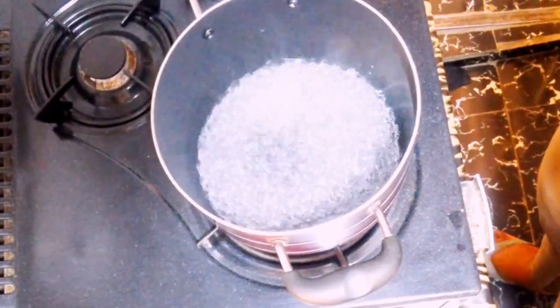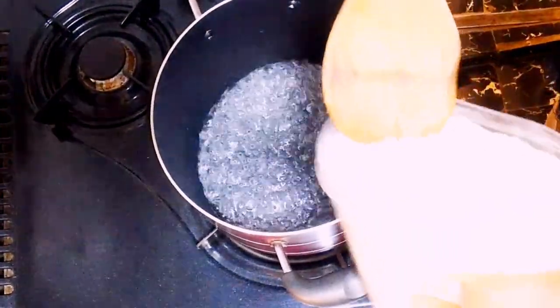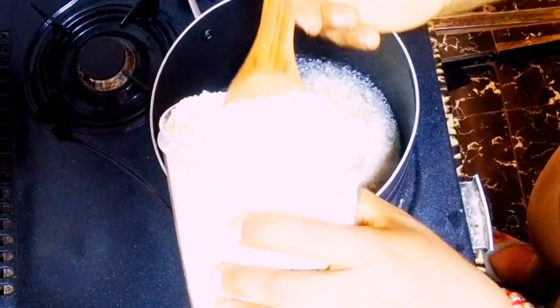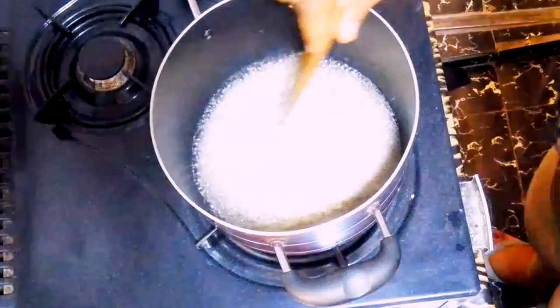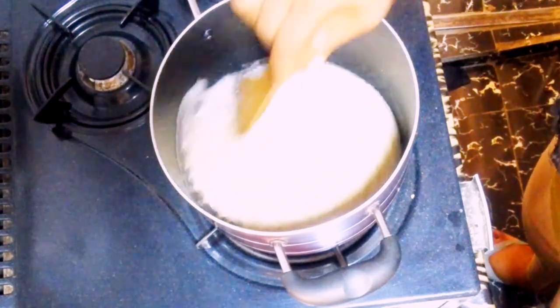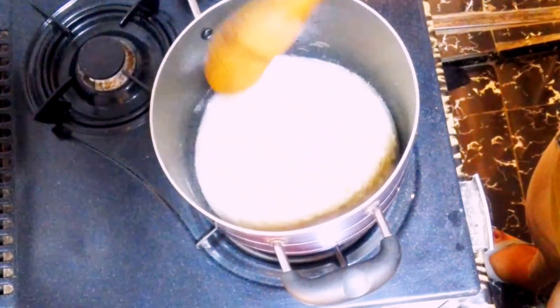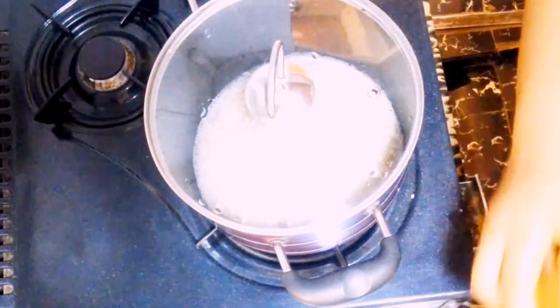Open it up and add your oats. You can use quick oats or old-fashioned rolled oats — I love using the old-fashioned rolled oats. Add as much as you can finish; this is just the amount I can finish since I don't eat that much. Stir and cover to cook for about two to three minutes.